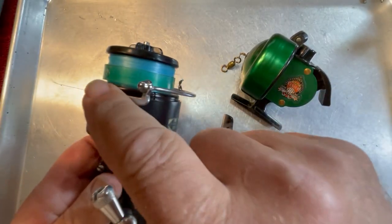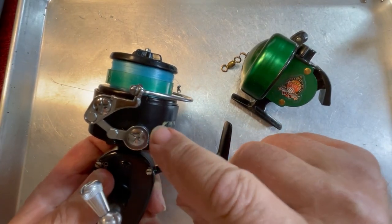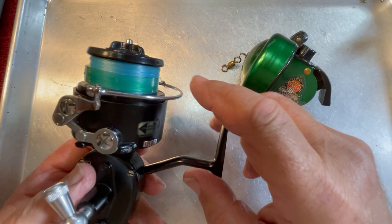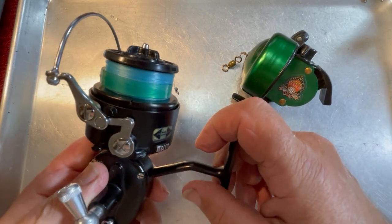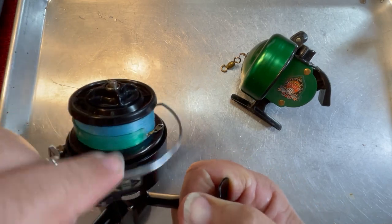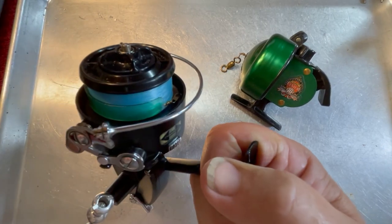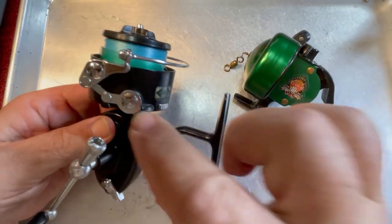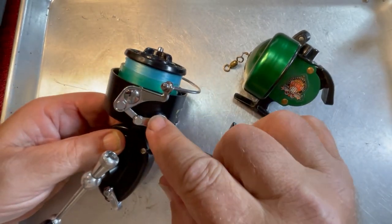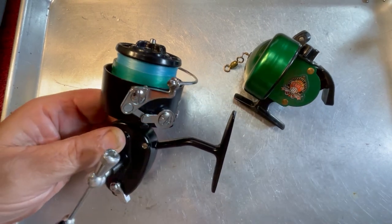If you wish to know how to take the bail assembly apart on a 330 or a 440 Mitchell — it's got the spring-loaded bail and it will not go down if you just push it down, you have to wind it down like that — look at my Mitchell 440 video. It will show you exactly how to do that.